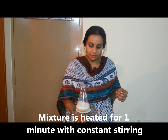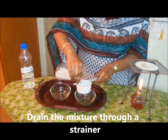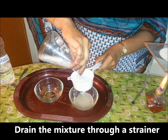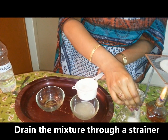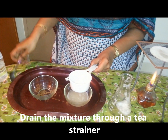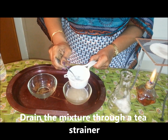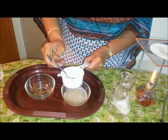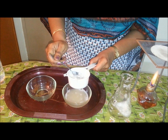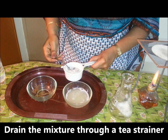After a minute of heating, the conical flask is removed from the flame and the mixture is strained through a strainer. You can see a clear solution. This essentially contains the chopped onion pieces as well as the salt and dishwasher detergent, which was blended into a puree along with 30 ml of water.